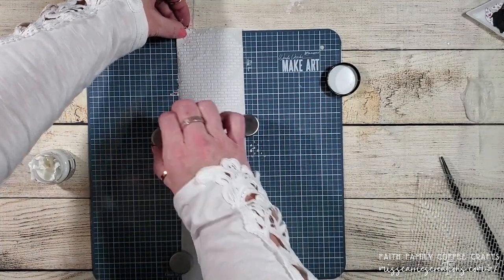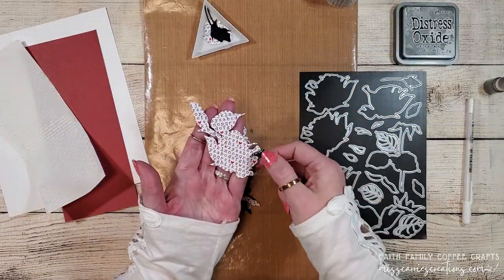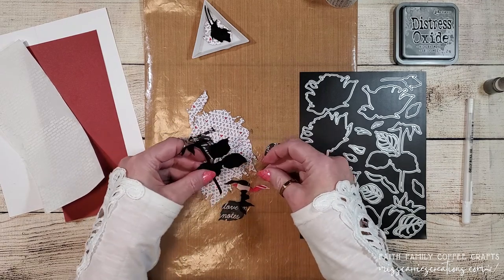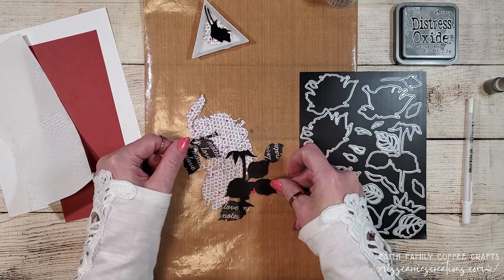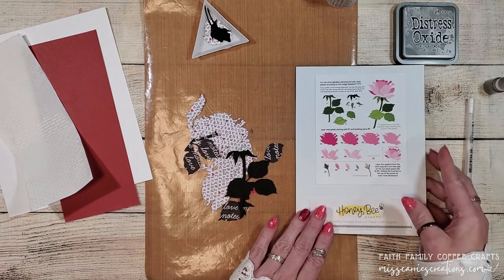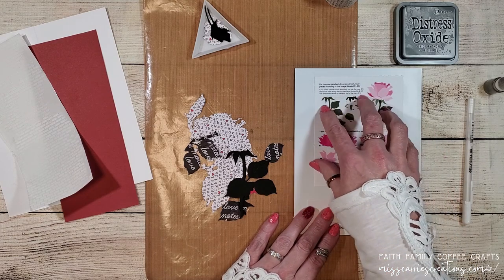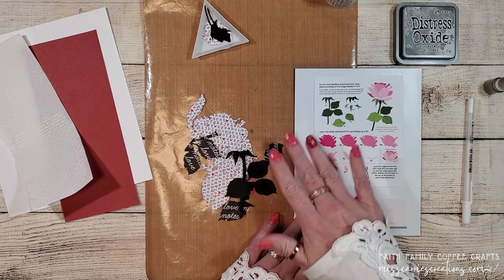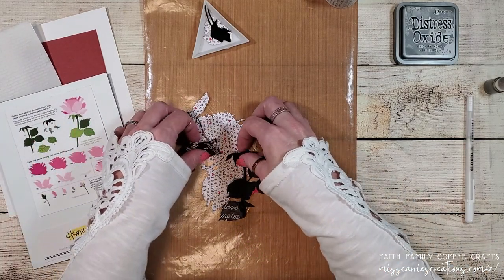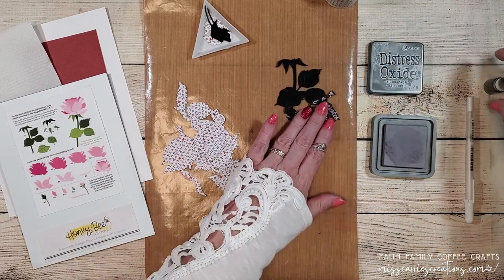I'm going to let this dry and then I'll show you how to assemble the card. I have cut all of the layers of the rose from some vintage type pattern paper. The leaves were cut from a love note script paper and the stem and some other pieces were cut out of black cardstock. One of the perks of the Honey Bee Stamps die is the layered flower diagrams they have available. I save the images on the website and create printables for the back of my die sets to help me when I assemble all of these floral layers. There are quite a few layers on this rose and I want to create some shading and dimension between each of the petals.